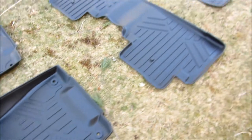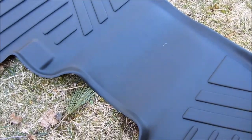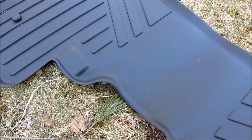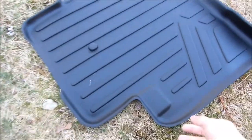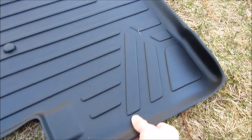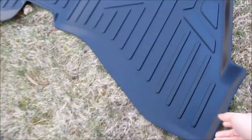This is the back seat. The back seat is one piece across, and it does have, once again, the right contours. There's a slightly raised lip here. I'll show you also the contours right in the car. This small piece is the third row seating.